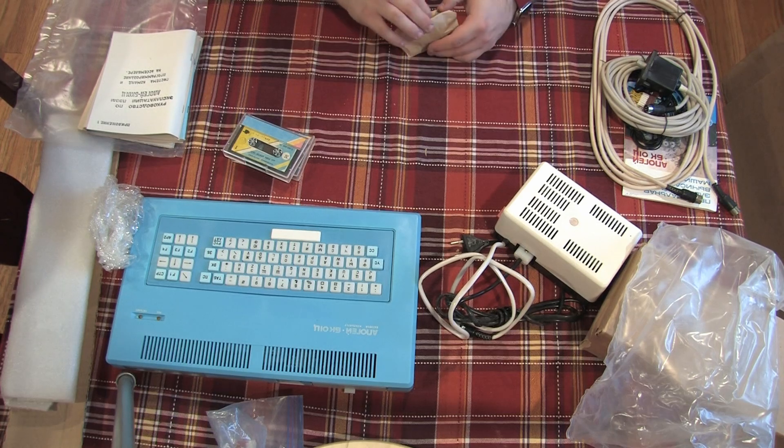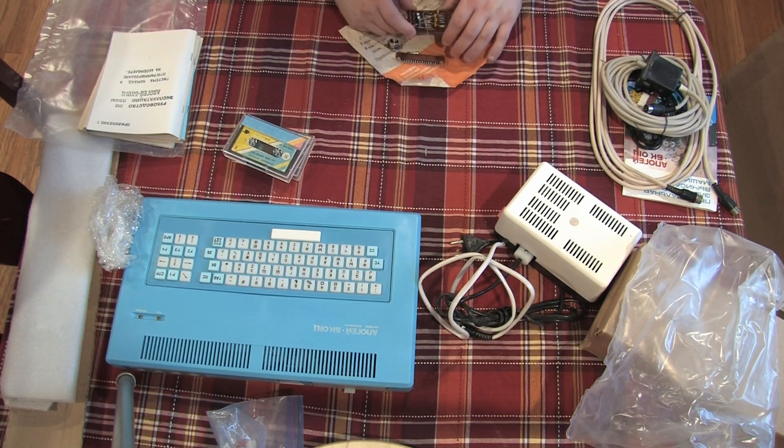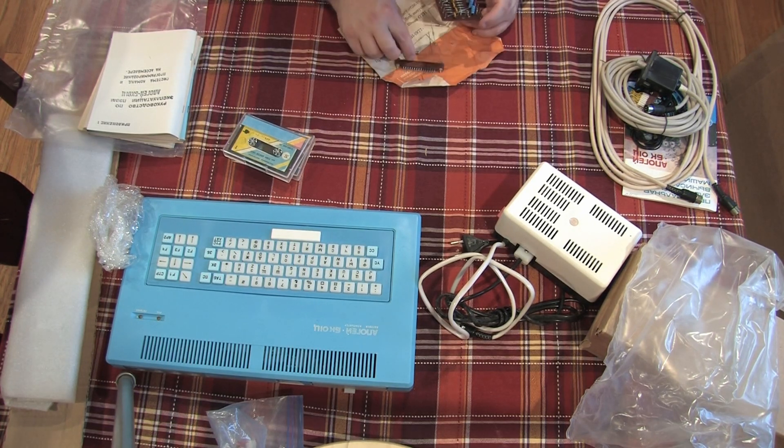The final little package here seems to be a circuit that the machine's previous owner was building. Looking at some of the manuals that came with the computer, it seems like it might be an adapter for RGB so that the machine could be hooked up to a standard television using RGB output.